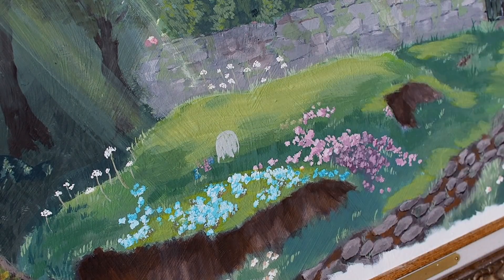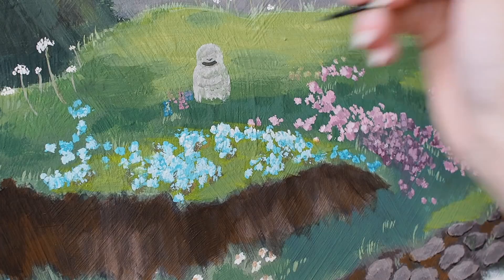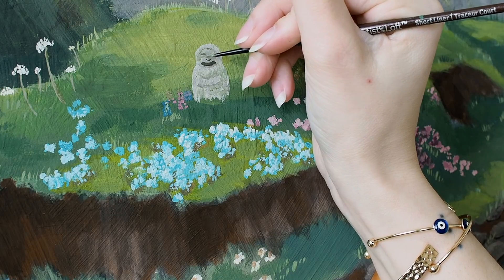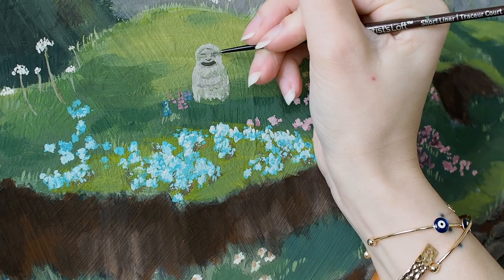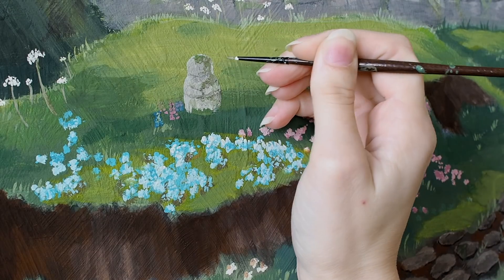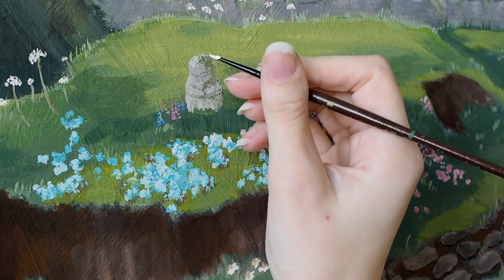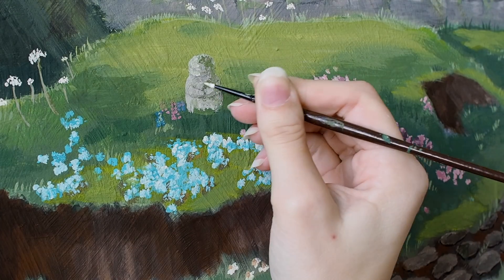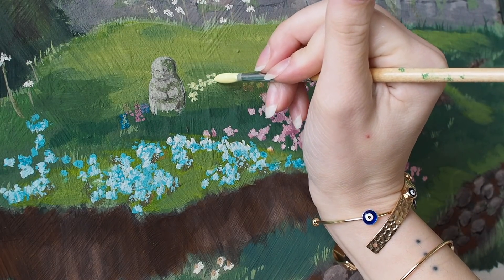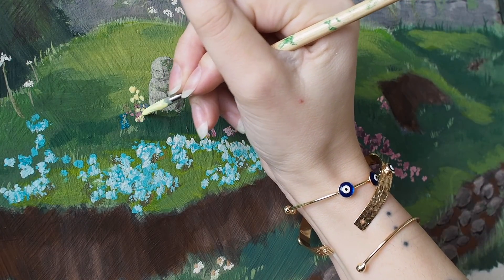Next up, I went in and attempted to add the little statue guy from Spirited Away. This was another frustrating process because I could not for the life of me get his creepy little face right. I tried and tried so many times, all for naught. I eventually just erased the face completely and focused on adding the moss, shadows, and highlights — then afterward I went in with a pencil and added a very, very faint little face, and he turned out pretty cute. After that I went in with more flowers, of course. I considered adding No Face lounging around in the flower beds, but I worried it might be too busy, so I ended up deciding not to.